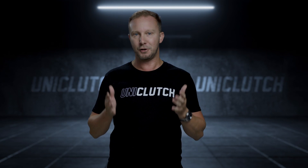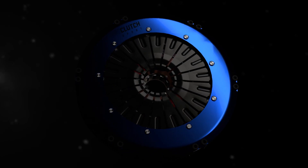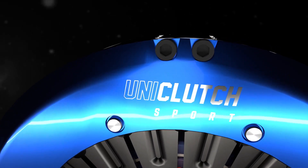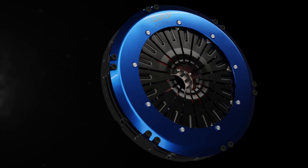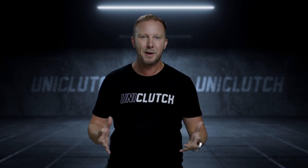Welcome to UniClutch. It's the ultimate clutch for whatever car you drive and however you want to drive it. It's the solution to all this complexity. It's simple, no compromise. Experience literally one clutch that is quiet, long-lasting, super soft to engage and has massively increased torque capacity.